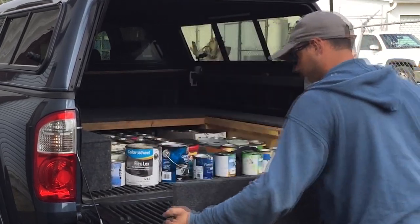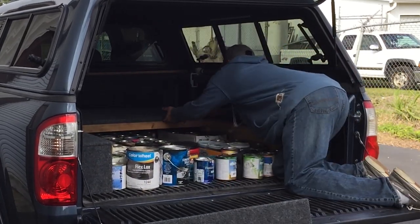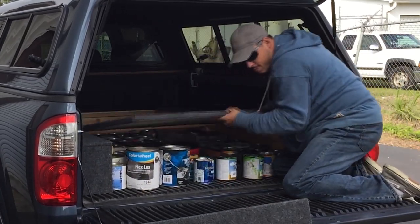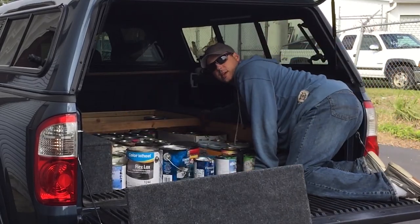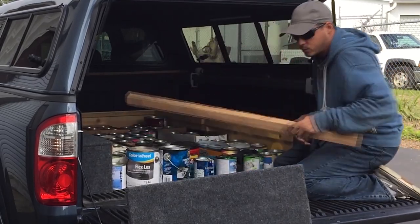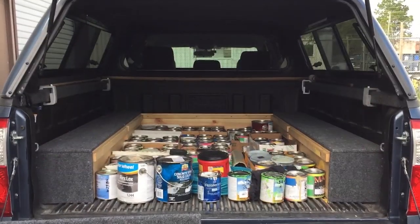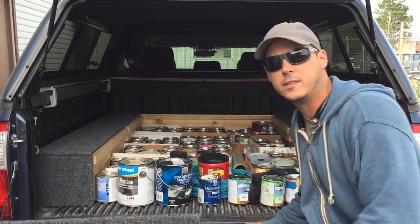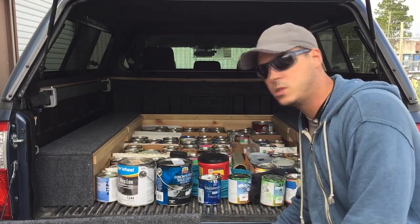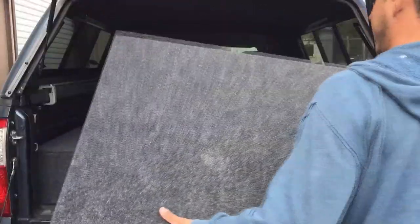These slide out like this. There's a support board in the center that comes out as well, and as you can see it allows me to get all my paints just underneath that wood so it doesn't tip over and spill, and then I can slide these back in very easily.